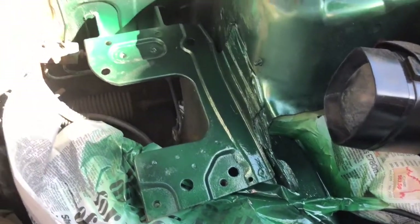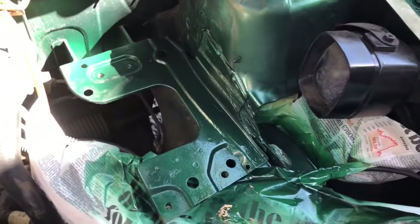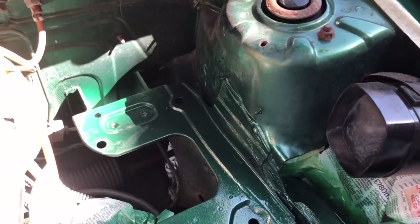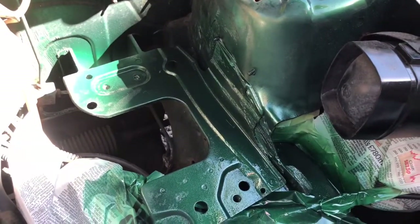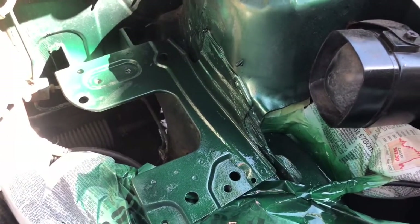Now I said I was going to give this a coat of Hammerite, but I thought, no — why don't I just give it a coat of the top coat while I've got it in my hand. So I've given it a coat of Gravlex for a bit of rubberized protection underneath the paint, and then applied the base coat. I'll just wait for that to cure off and put some top coat on.